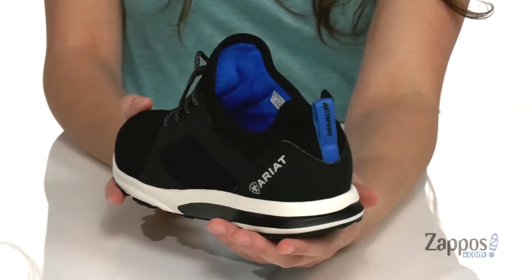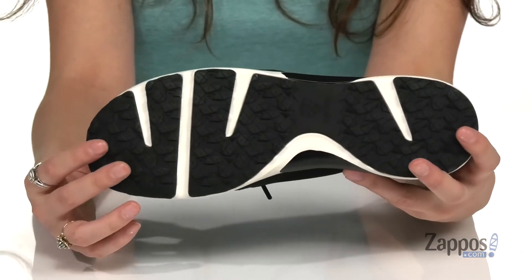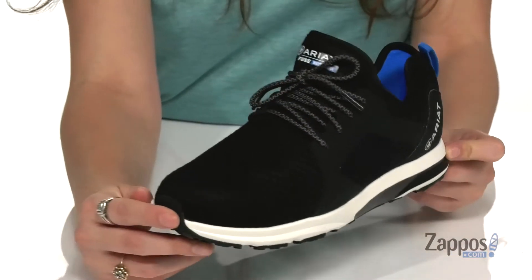There's an EVA midsole which provides added support and shock absorption, and it's all on top of a rubber outsole that has forefoot flex grooves for an easier and more comfortable movement. Take the Fuse H2O on the go — they're by Ariat.